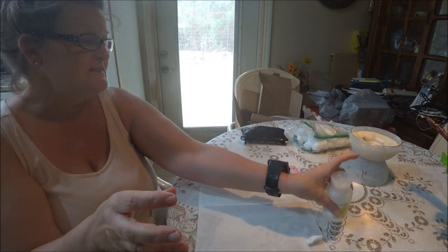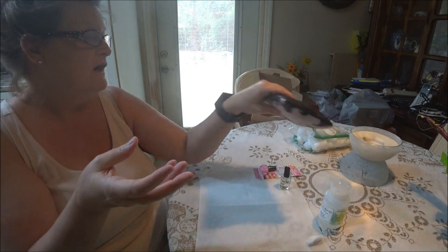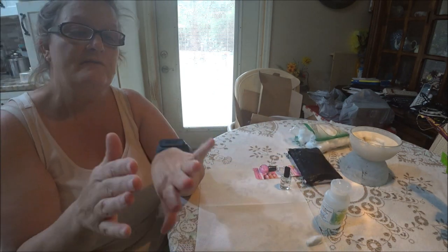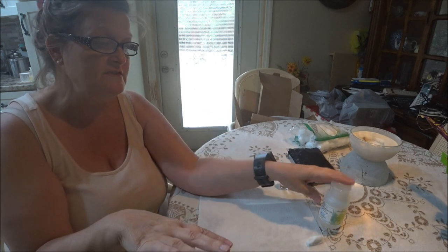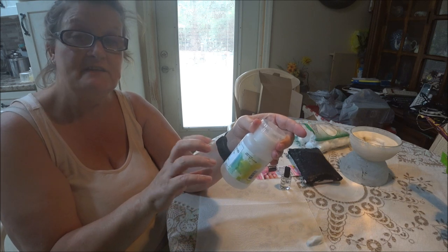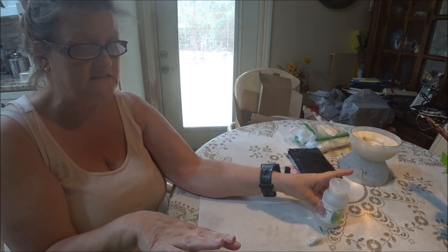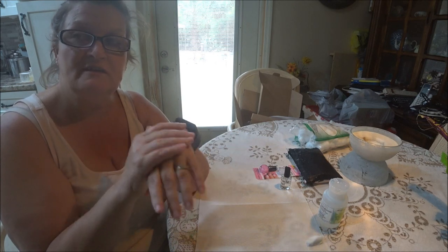When you're finished with the filing stuff, you have to clean your hands. I used this stuff and it's also supposed to help strengthen your nails. I have weak nails to a point — they get so long and then they break.